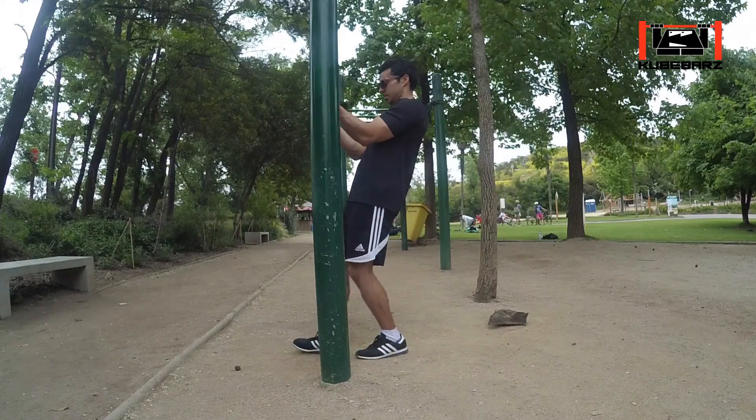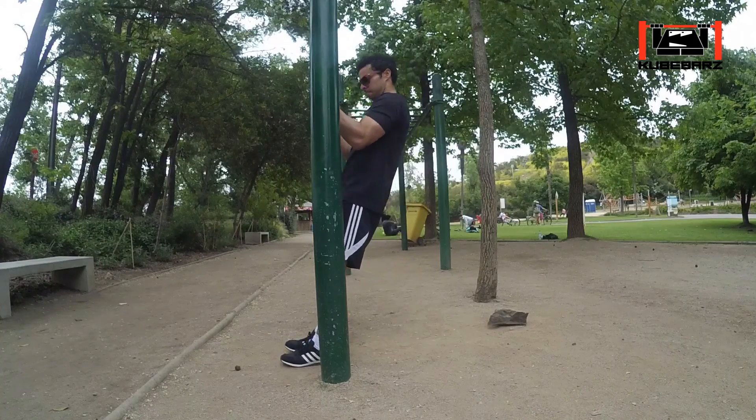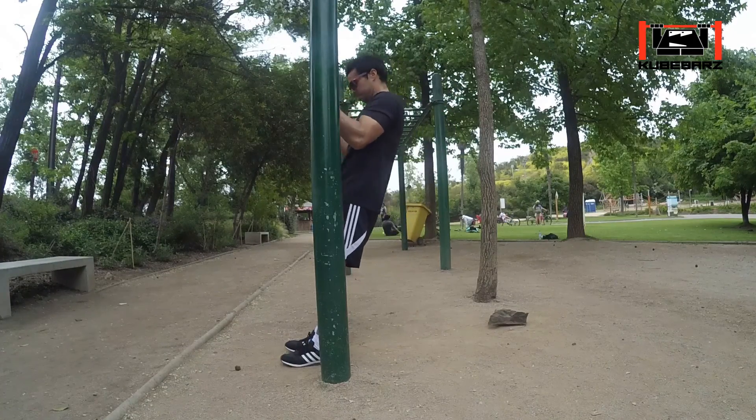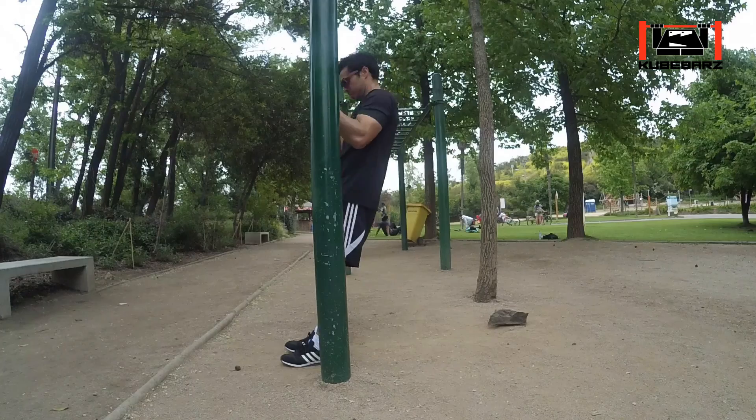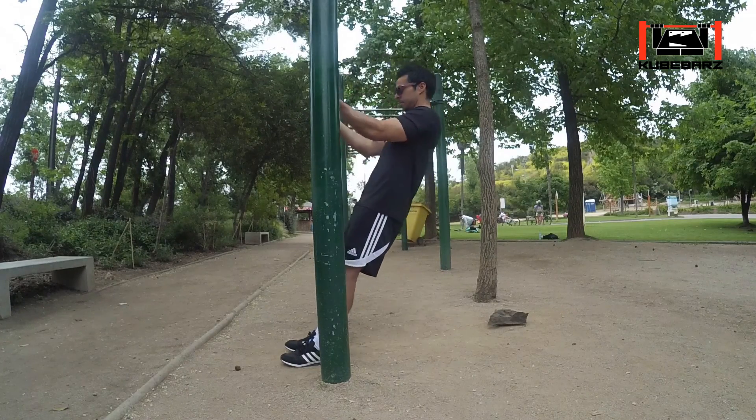The first step to get enough strength to do a chin-up is to stand in front of a horizontal bar placed at a height where your chest is, and start doing Australian pull-ups with an underhand grip. This way you will be lifting only a small part of your body weight.